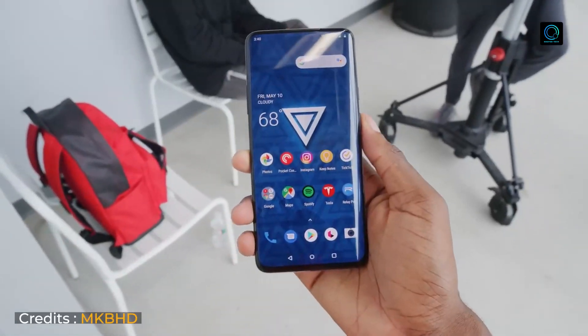Assalamualaikum everyone and welcome back to Master Tech video channel. Today's video is going to be very interesting and amazing because I am going to discuss with you a smartphone which will provide all-round performance, and based on its design and performance, everything is better.